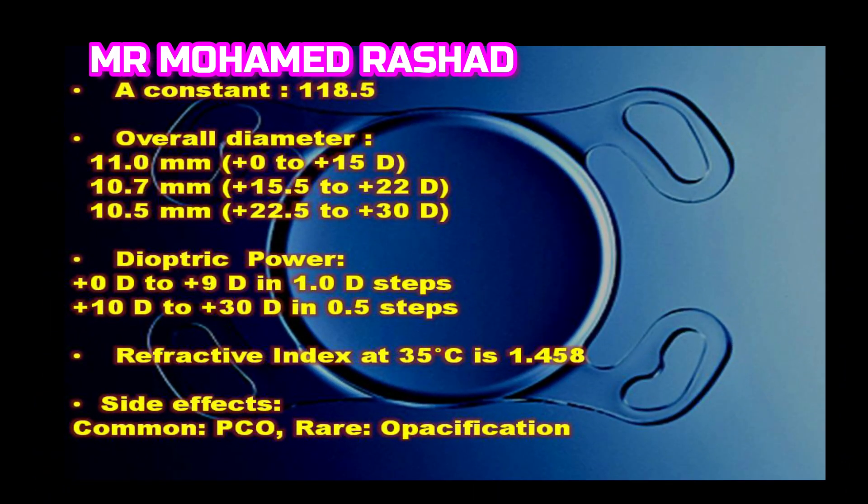It has a very wide range of dioptric power from zero to 30 diopters, and the overall diameter differs. It is very safe but has very rare side effects like PCO and opacification.